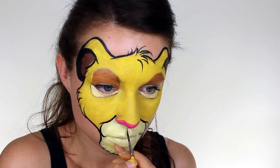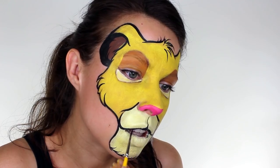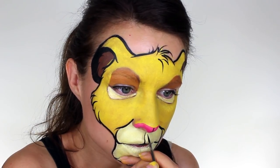I split his top lip with a thin straight line and then connected this to the outside edges of the muzzle. And then I continued the same straight line up onto his nose and gave the whole thing an outline.